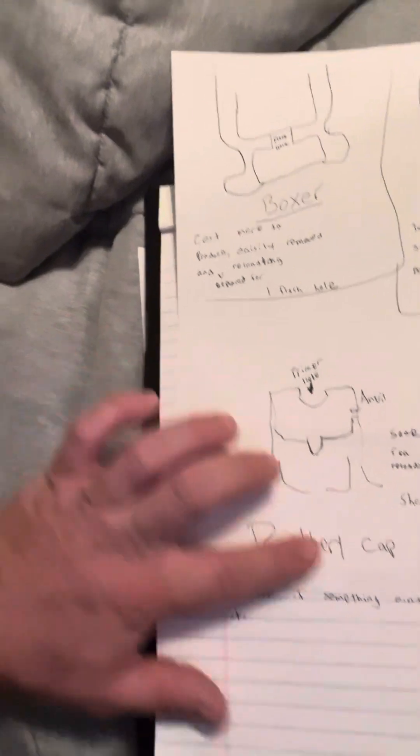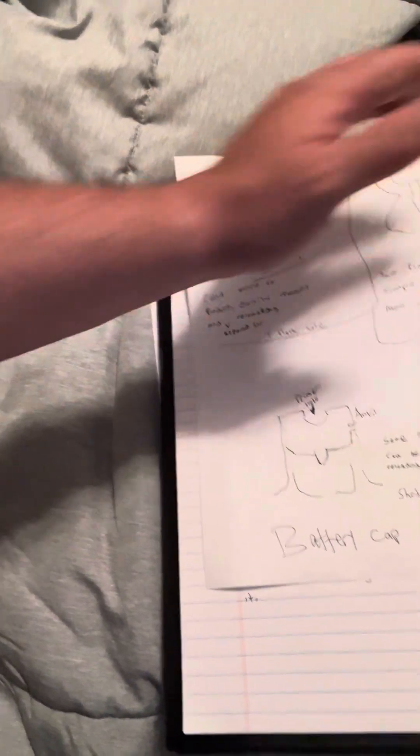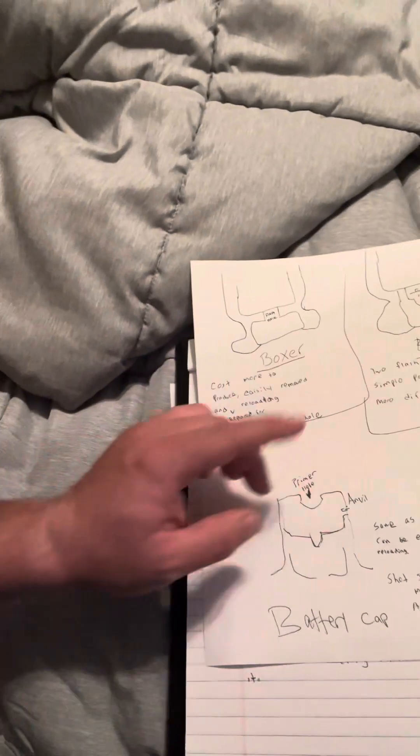The Berdan has two flash holes. You can see the anvil here. It is simpler and lower cost, but it is more difficult to reload. Finally, the Battery Cap — you can see the primer hole and the anvil. It is pretty much the same as the Boxer primer and can be easily removed for reloading. It's mainly used for shot shells and some muzzle loaders, and is also known as the 209 Primer.